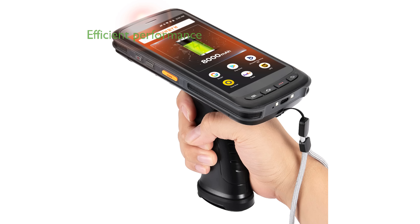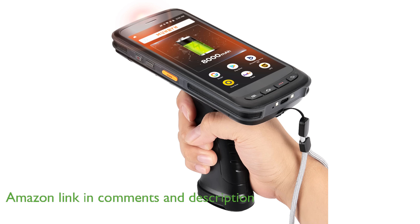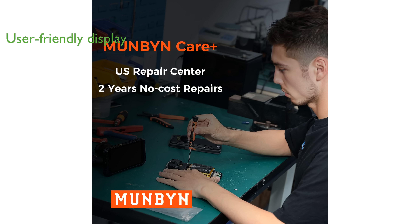The MunBN Android 11 PDA scanner is powered by an advanced Android operating system and a robust processor, ensuring efficient performance for demanding tasks. Equipped with a generous 5.2-inch full high-definition display, this scanner offers a user-friendly interface that supports multitasking and enhances productivity.